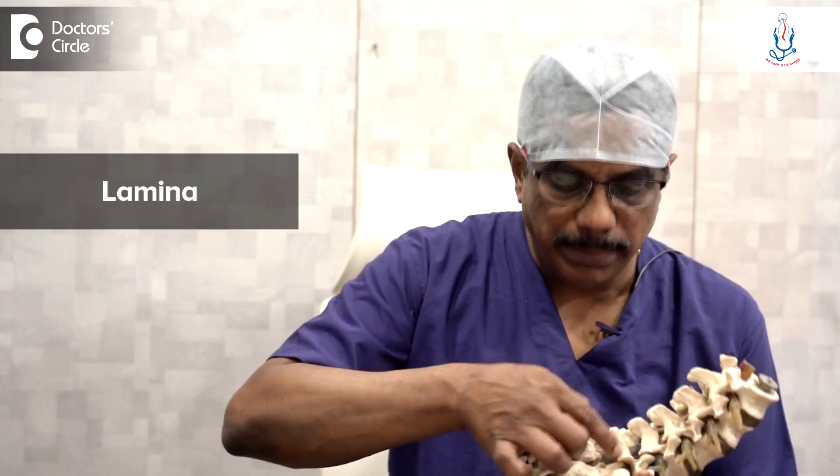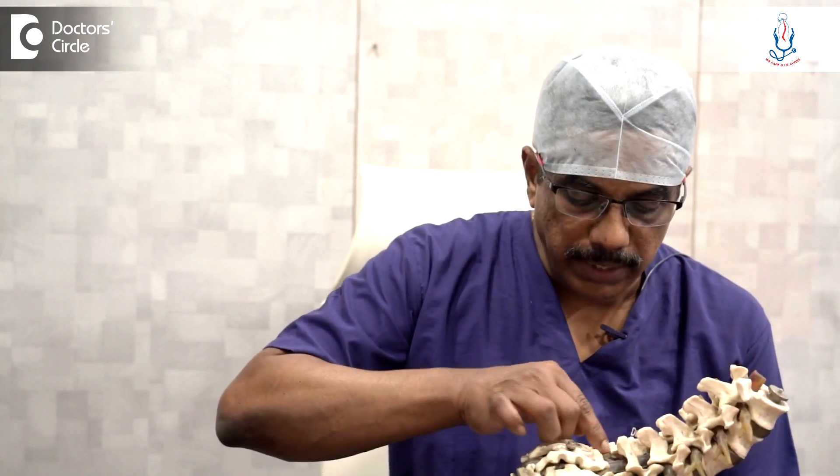What is done in this is — these are the spinous process and these are the lamina, and in between the lamina there is a ligament which is called ligamentum flavum.